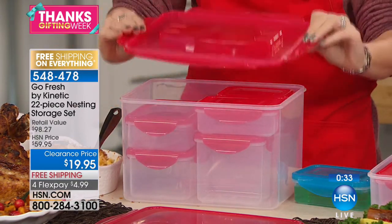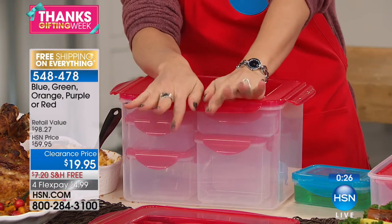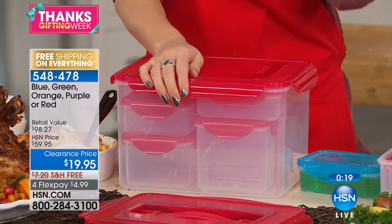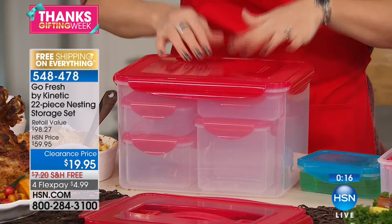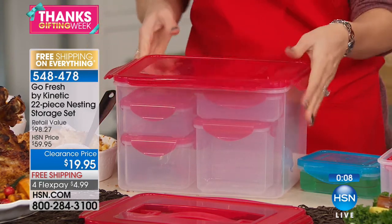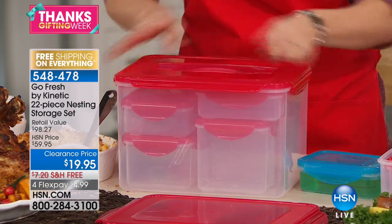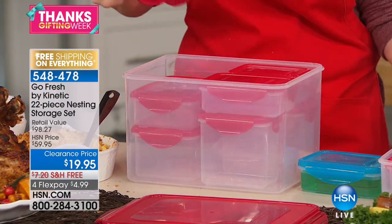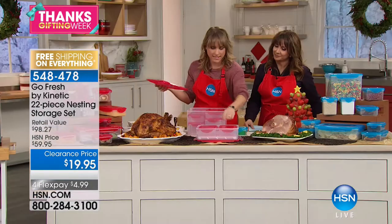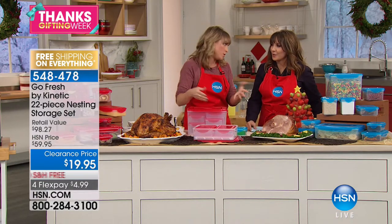When you say airtight and leak proof it's usually very difficult to open — I know because I've met those containers. But look how easy these are to open — they lock four times, which means it's fresh. The 328-ounce and the 17-cup actually share the same lid size, so if you want the lid with the handle on the big one, or on the smaller one to take a dozen cupcakes, they thought of everything. The lids interchange on similar-sized containers, and they all nest together.